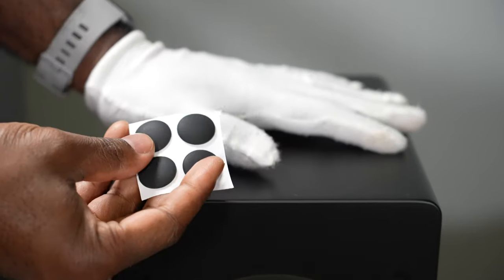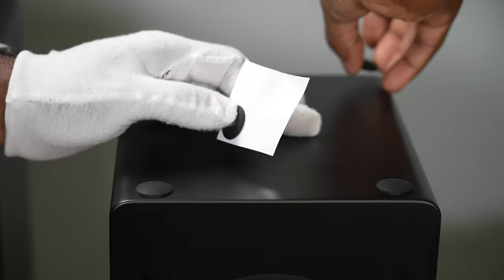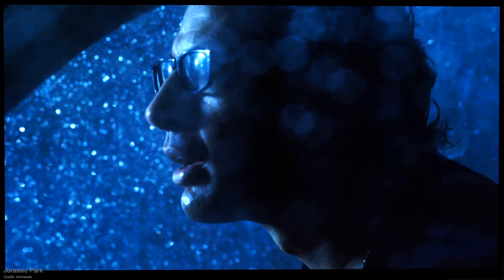I could actually feel the bass through the floor, and that's because I hadn't put the feet on. Out of the box they come with little feet that you just stick on the bottom. Once I did that it decoupled the speaker from the table, cleaned up the bass performance, and it sounded pretty good — but I wished it had just a little bit more treble.